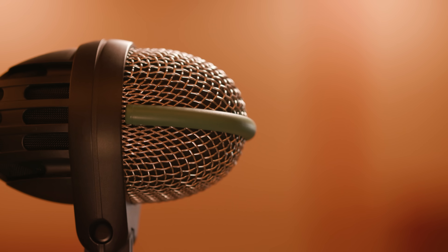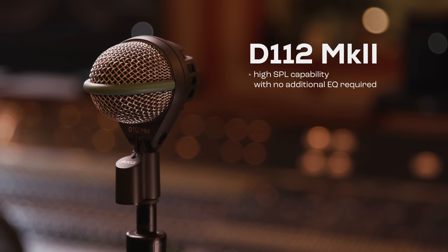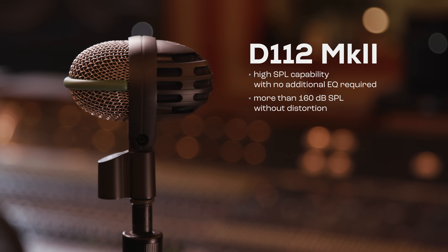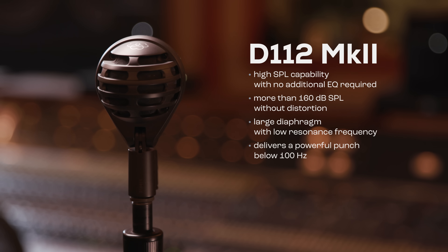Let's take a quick look at micing a kick drum. For micing the kick drum, the AKG D112 is a workhorse. It has high SPL capability with no additional EQ required — it can handle more than 160 dB SPL without distortion. It also has a large diaphragm with very low resonance frequency, so it delivers a really powerful punch below 100 Hz.